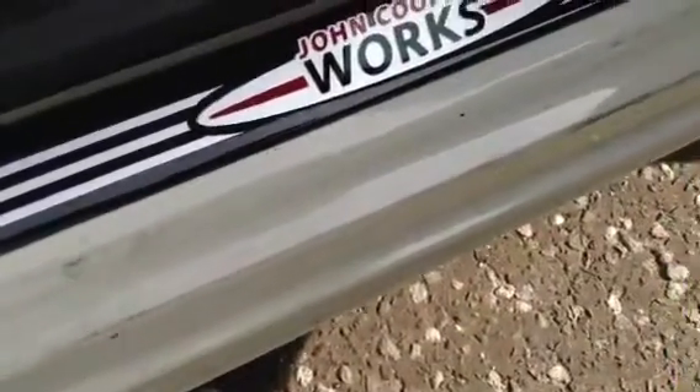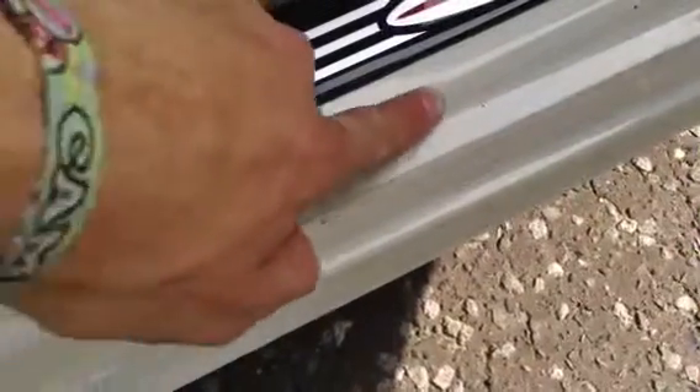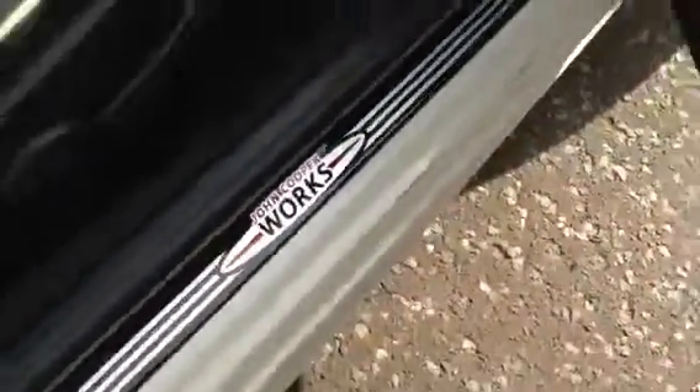There are a few scratches and marks to the side here next to the door. Most of this appears to be dried dirt to be honest, but all along there you can see some scuffs and scratches, so just be aware of those as well.